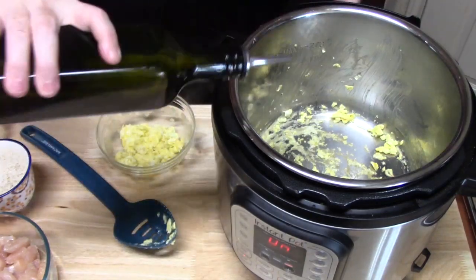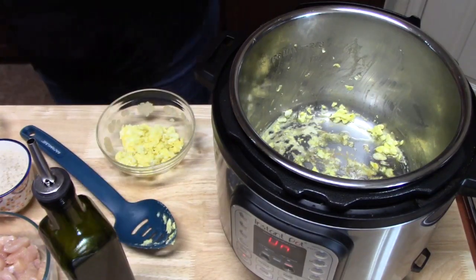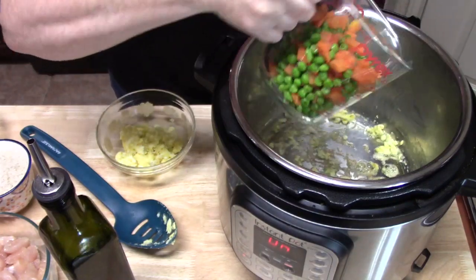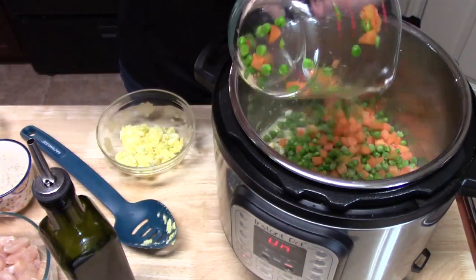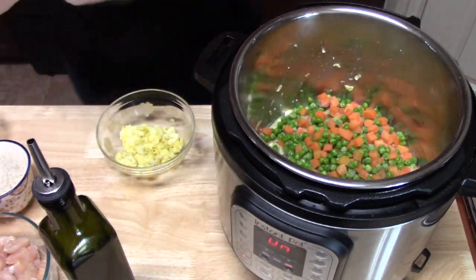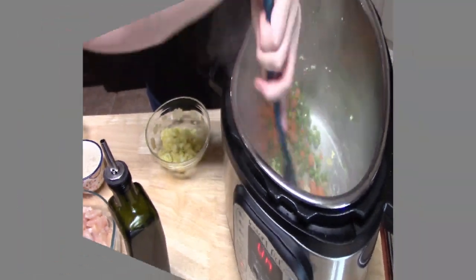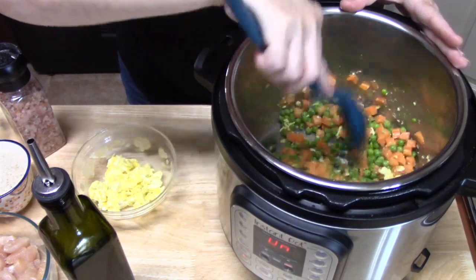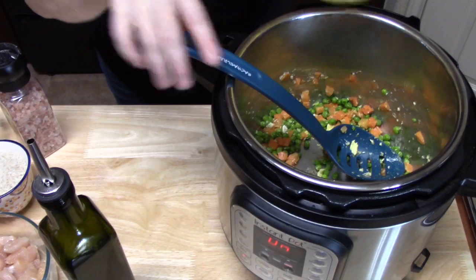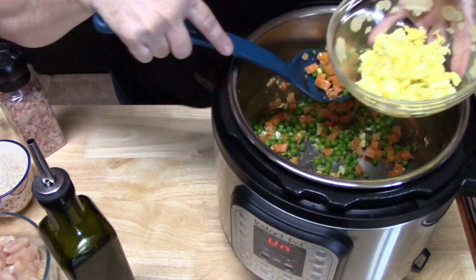I'm going to add another tablespoon of oil and add my peas and carrots. These were frozen, so we're just going to sauté them a little bit so they get nice and soft. I'll cook those for about one to two minutes until they soften up. It's been about a minute and a half and they're looking really good — I tried one, they're nice and soft on the inside. We're going to take these out and add them to the egg bowl because we'll add these at the end.